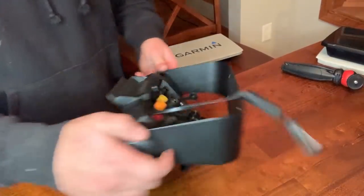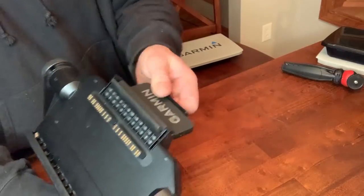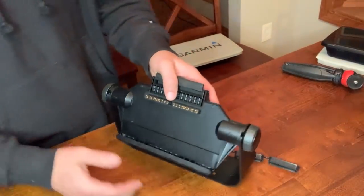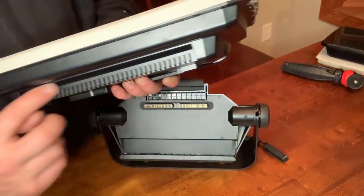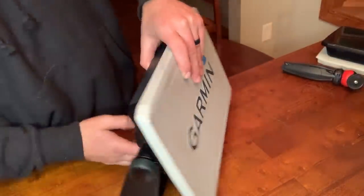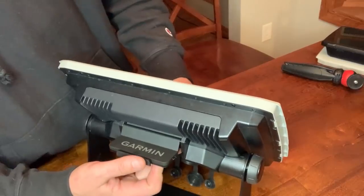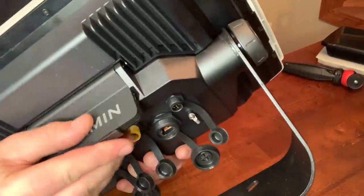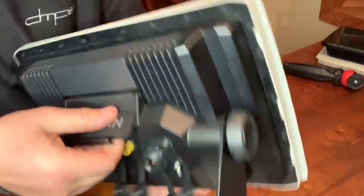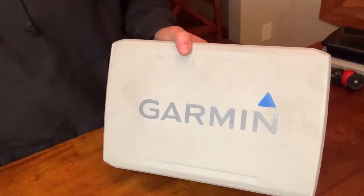Moving on to the Ultra cradle — a couple of key differences right away. This cradle has a steel base and a different locking mechanism. You set a groove on the screen into the cradle, there's a lever that flips up and locks the screen in with little teeth that engage firmly. This thing is solid — the screen is really not going anywhere. That is one of the added benefits of the Ultra units over the 93 UHD units.